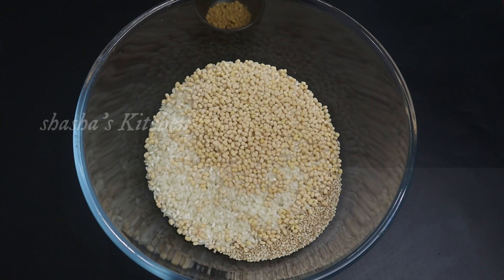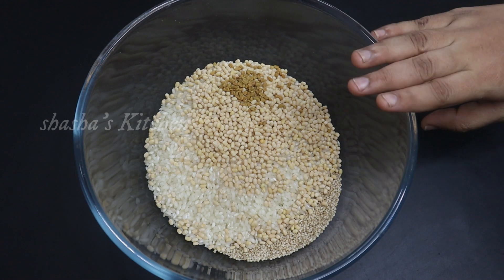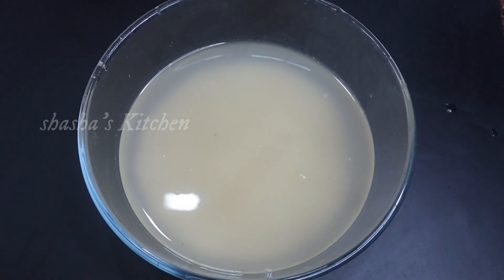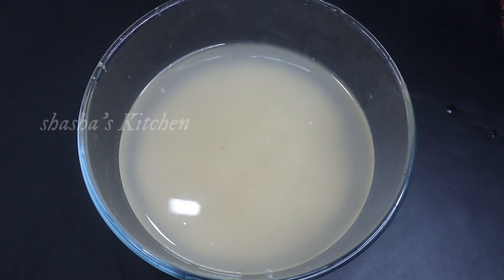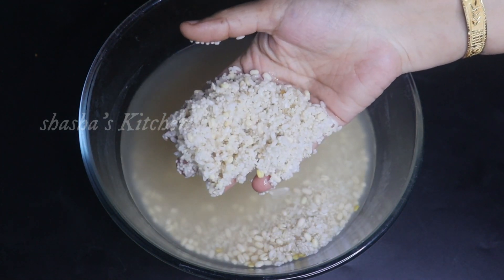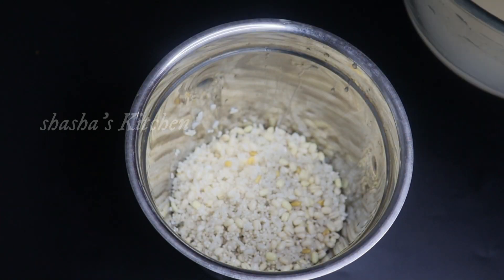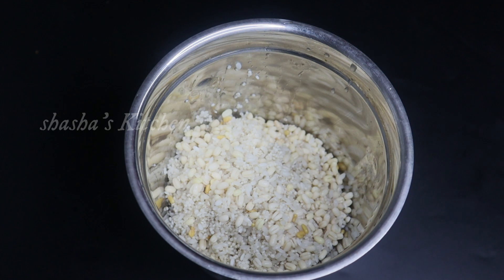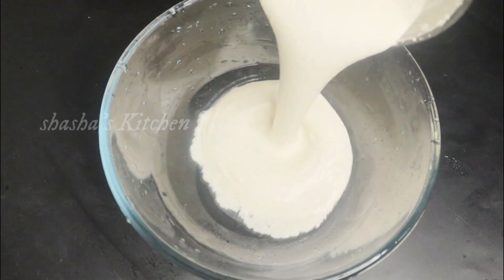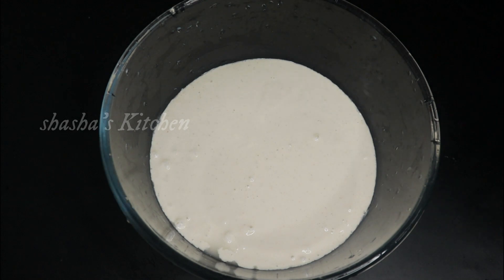We will add this. Add the same amount of it, add a little bit of it. Add it in and let's mix it up. In the pot, mix it up.